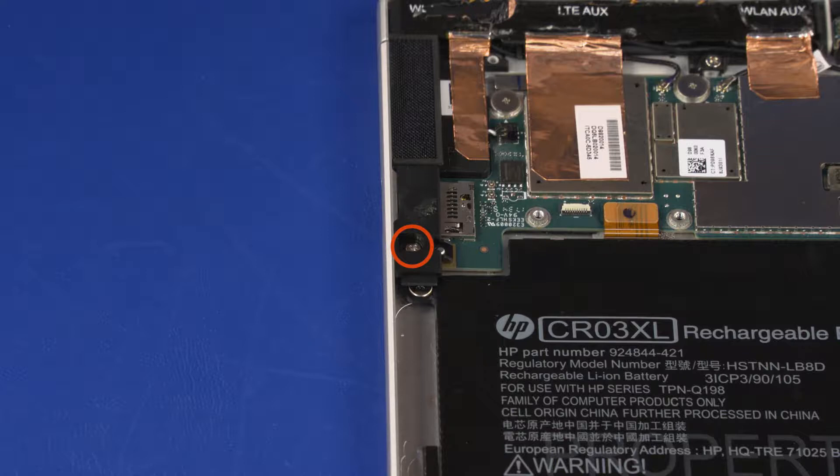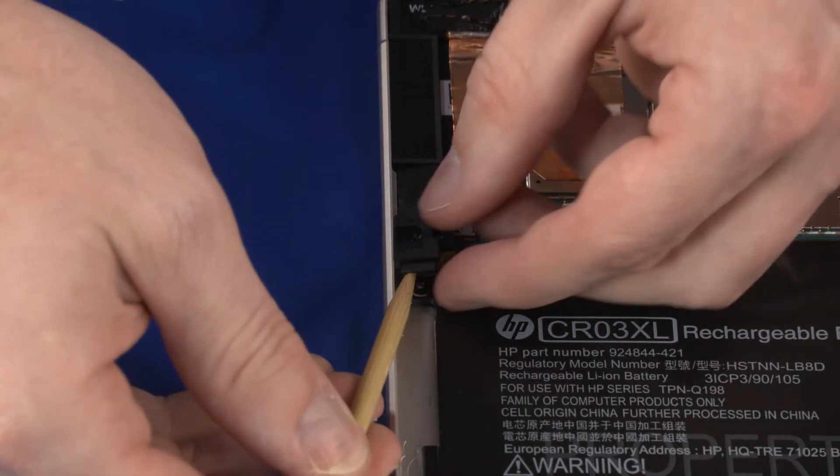Remove the 2.5 mm P1 Phillips-head screw that secures the left bezel frame to the display enclosure. Lift the left bezel frame off of the system board and remove.